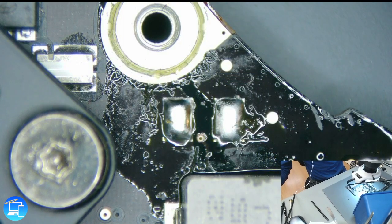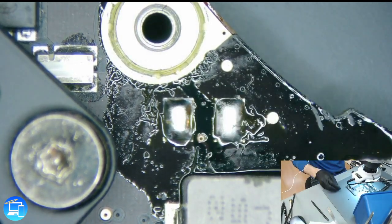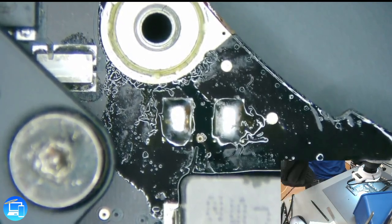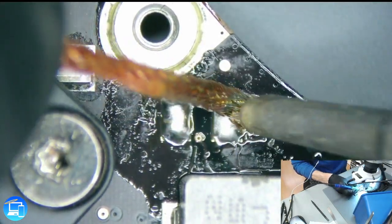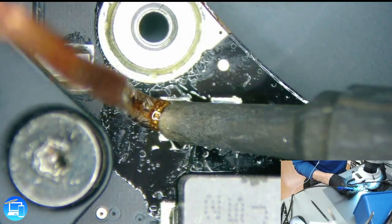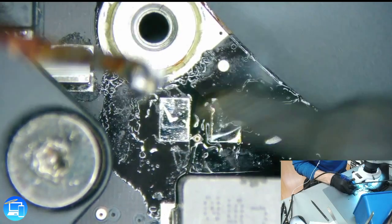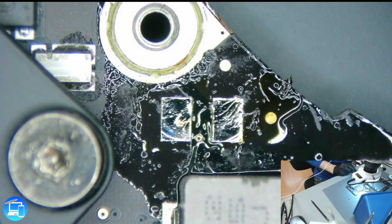We're going to go ahead and wick up the existing solder and put on a better solder. For that I'm going to use a flat-tipped soldering iron and some Goot Wick. You can buy Goot Wick from iPad Rehab's website from Jessa Jones, or purchase some directly from Louis Rossman at store.rossmangroup.com. I've seen it on Amazon but it takes a long time to get — if you can, go ahead and support the other technicians in the repair community.